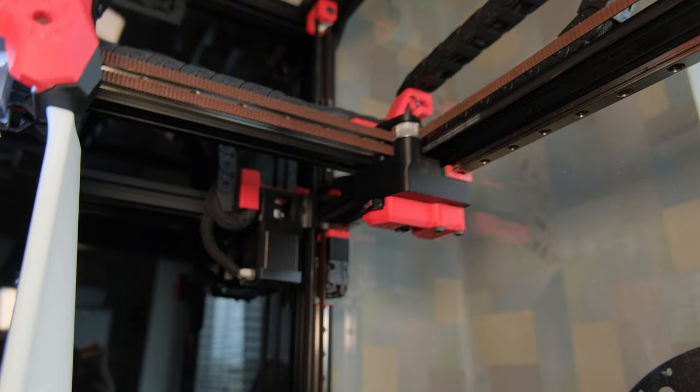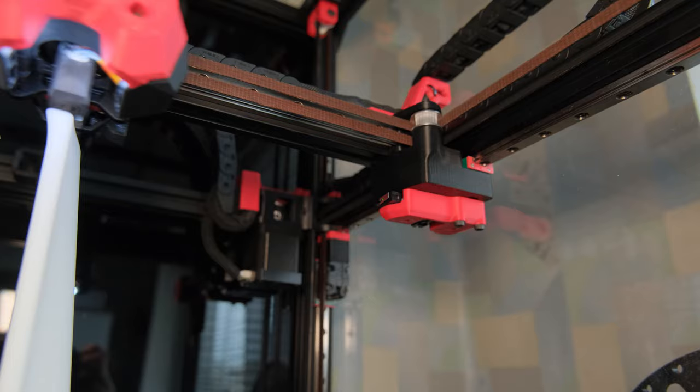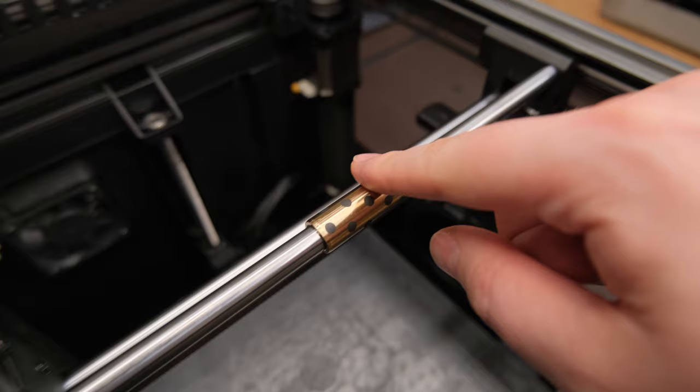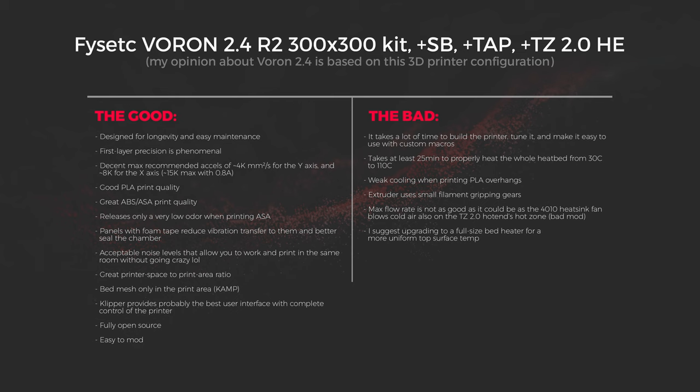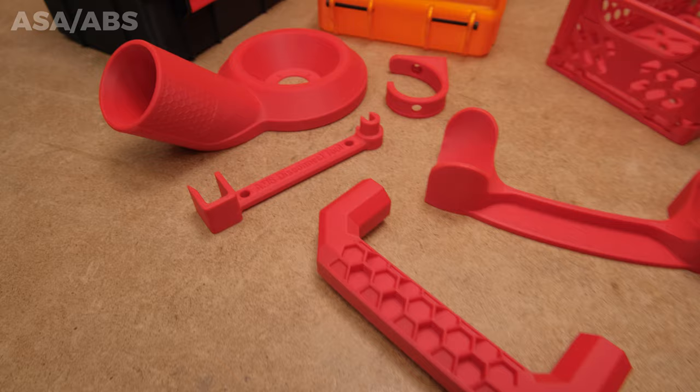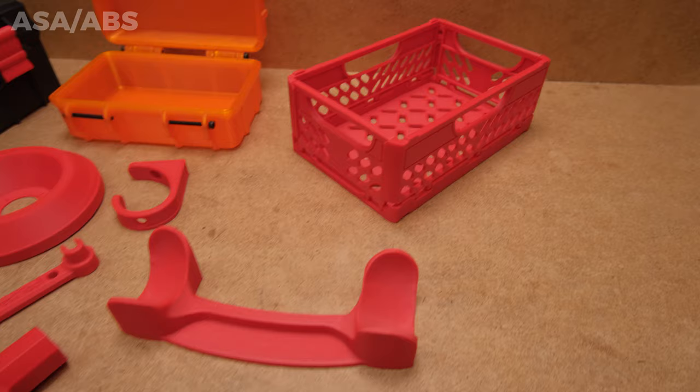Then the longevity. I doubt I need to say much about this one, as Voron 2.4 uses linear rails which will last way longer than the current annoying trend of glueing linear rods and bushings. There's so much to love here, especially if you're a person who likes to tinker with printers. In my opinion, the only downsides of Voron 2.4 are that it comes with a way too basic stock config and that it needs a lot of time to evenly heat the bed. It is not that amazing for high-speed PLA printing as cooling is on the weak side, but what it is is an absolute ABS printing beast and a tinkerer's dream with design decisions that tick almost all boxes.